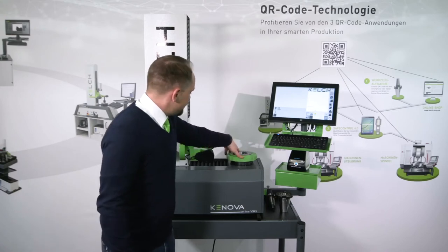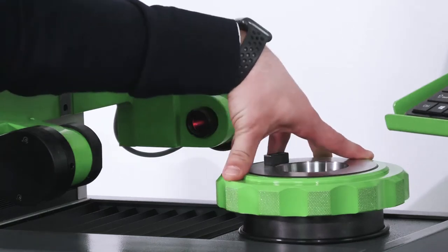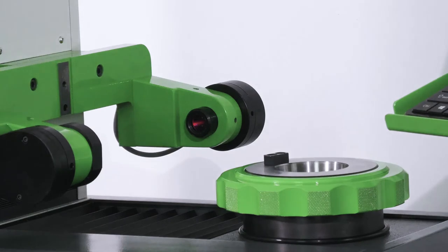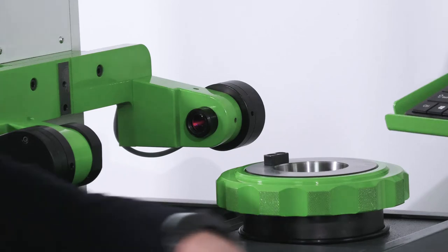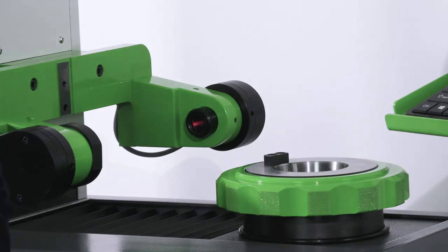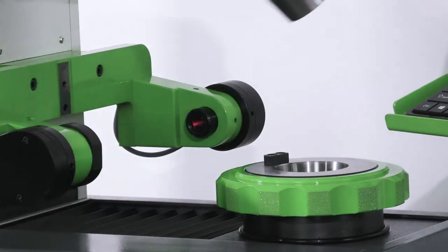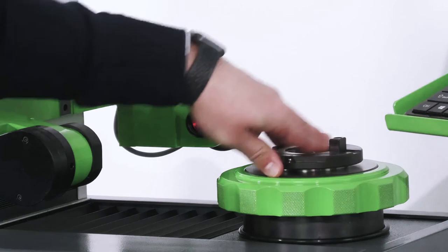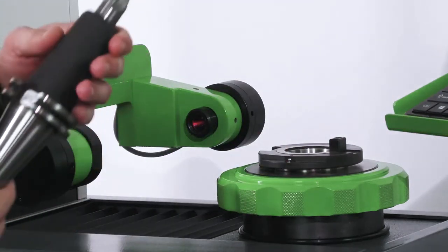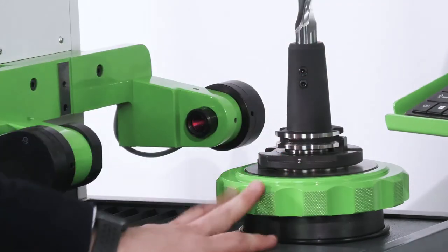Now a few words about the spindle. This is a precision spindle with an SK50 interface, so we can place SK50 or ISO50 tools directly into the spindle and measure them. If we need to adapt to other sizes — cones, tapers like SK40, SK30, HSK, CAPTO, or whatever — then we can use adapters, which are also designed and manufactured by KELCH. We place them into the base spindle, place the tool — in this case it is a SK40 tool — and then we have the correct position of the tool for measurement.